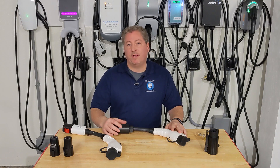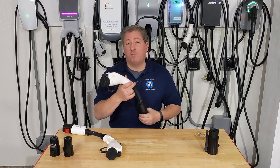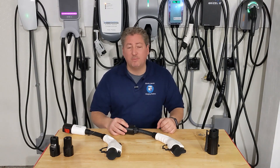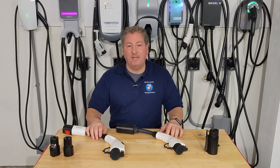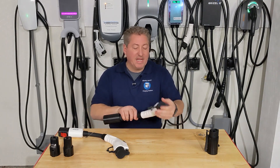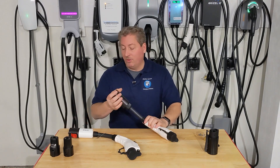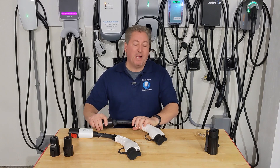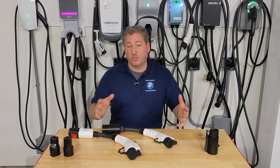If you do have an EV that can accept more than 40 amps and want one of these adapters, the Tesla Tap 50 — safely rated up to 50 amps — is probably the best choice. If your EV accepts 40 amps or less, a 40-amp adapter from either Lectron or Tesla Tap would be fine. They both seem like robust units when used with the right amount of current. I recommend getting the little lock regardless of which one you buy, so nobody steals it.